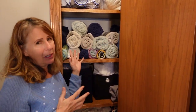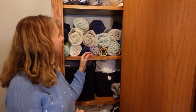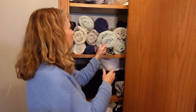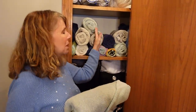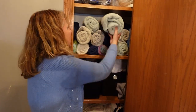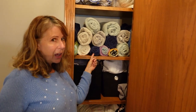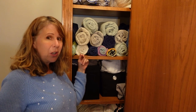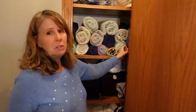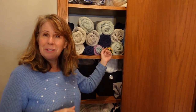Of course we have a motley crew of towels, but if you have matched towels I think that would look fantastic. You can just pull out whatever towel you want and you're not messing up any stacks. You can see what towels are what — we've got different kinds for different things: quick-drying for hot yoga, beach towels over here for the beach. I approve of it. Try it yourself.